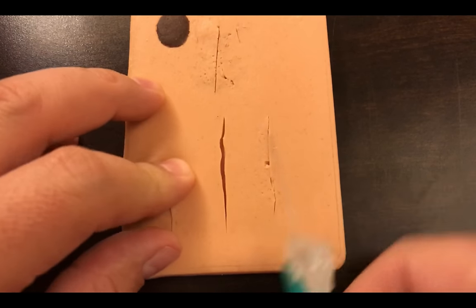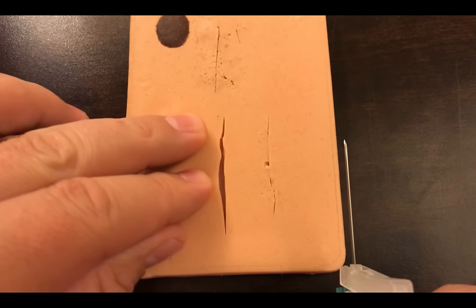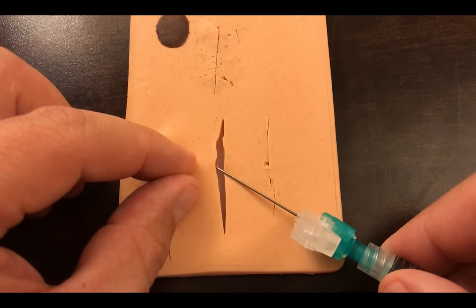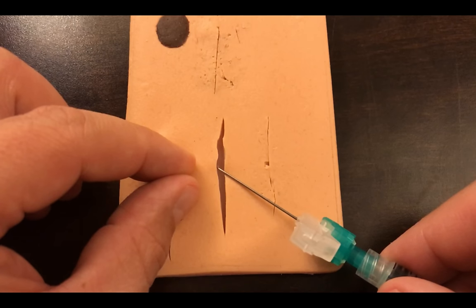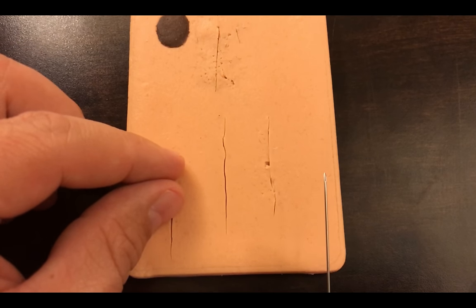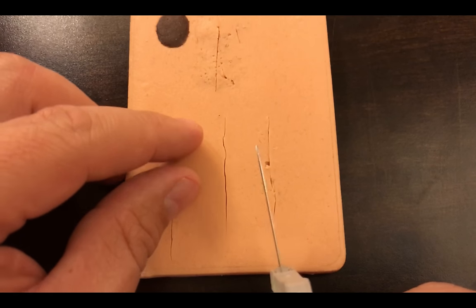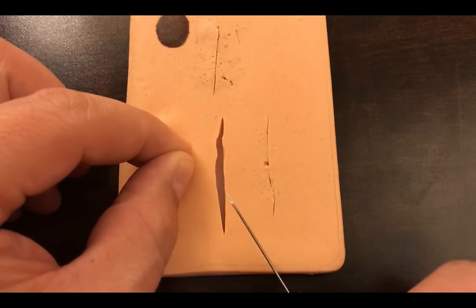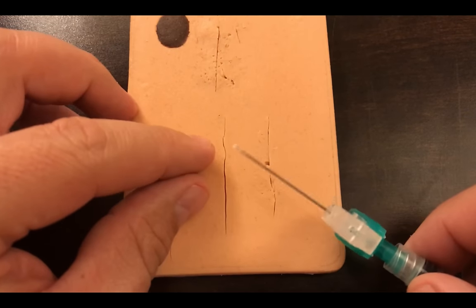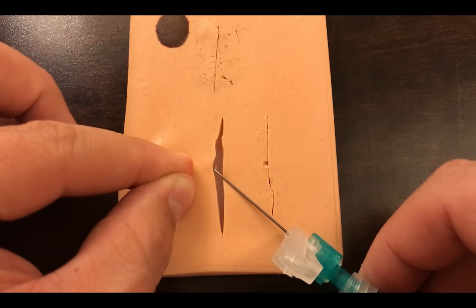For injecting lidocaine, notice we've got our skin edges pretty well approximated and it's a nice linear laceration. Whether I inject within the laceration itself or stay outside of it depends on one main factor: how clean was this? If this is an incision made in the operating room and we're adding local anesthetic before closure, because it's clean I'm going to use the skin that's already cut rather than penetrating additional skin.